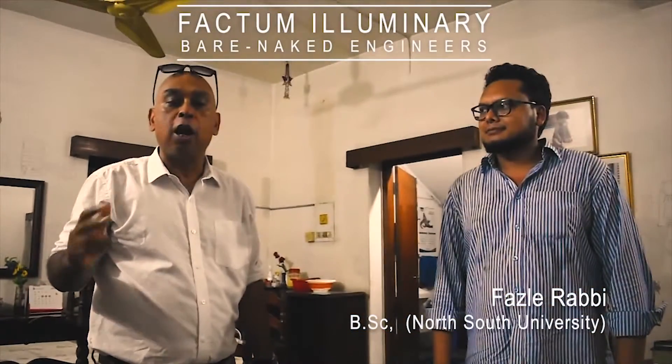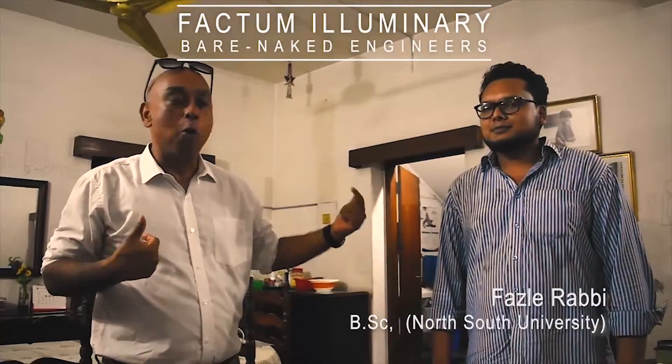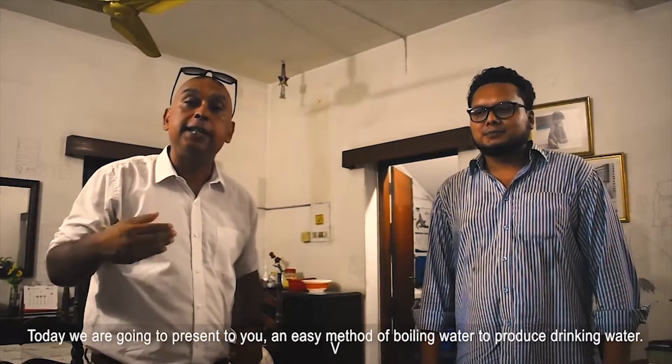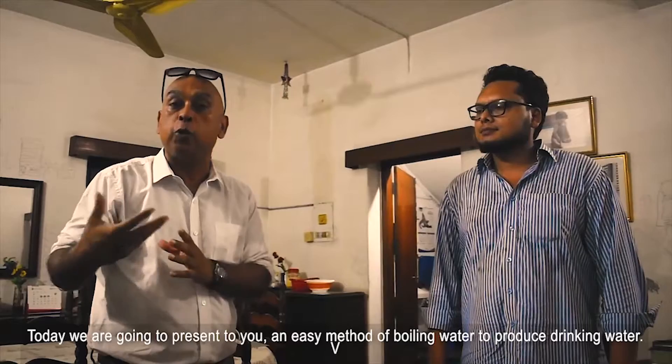Hi, this is Dr. Nadeem and my research assistant Rafi. We are from Plactum Illuminari and we are more known as the Bare Naked Engineers. Today we are going to present to you an easy method of boiling water to produce drinking water.